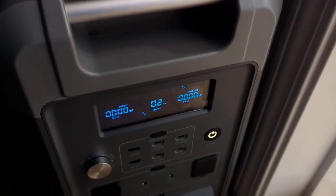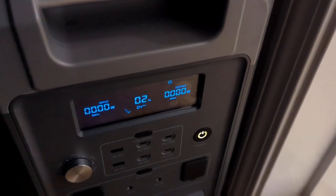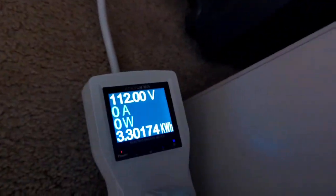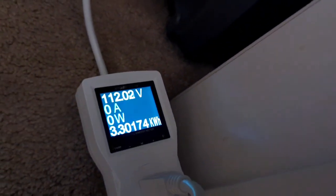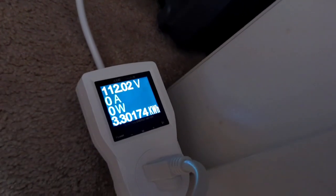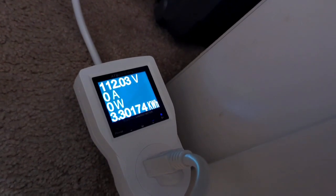I just stopped the test — I have 2% battery remaining. If we look on the meter, we just broke 3.3 kilowatt hours, which is better than 85% efficiency. I'm very happy about that.